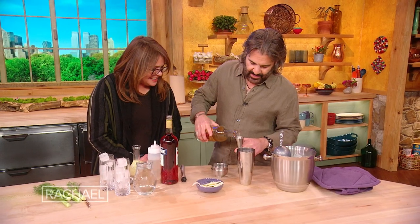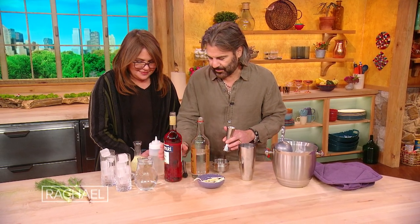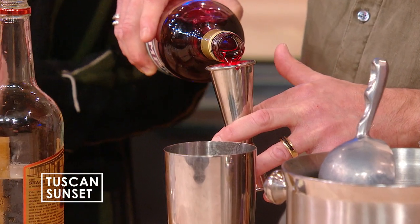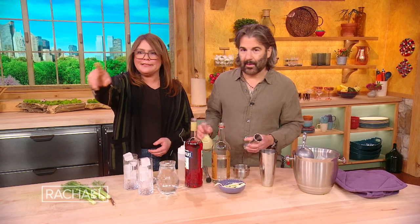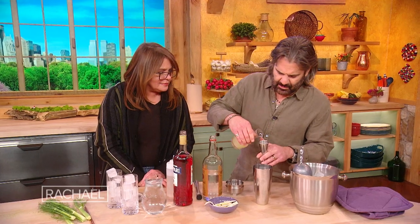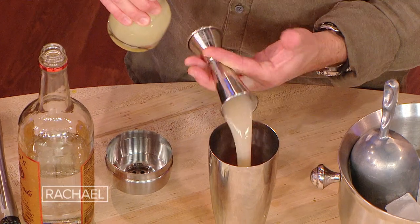I'm adding about an ounce and a half per cocktail of vodka. Now here comes the sunset — this is Campari, which is a bitter liqueur. You've probably had Aperol Spritz; that's like the lighter version of Campari. Big fans of Aperol Spritzes everywhere. It's red, it's Italian, it's beautiful and bitter, sort of like a really bitter grapefruit. This is freshly squeezed lemon juice.